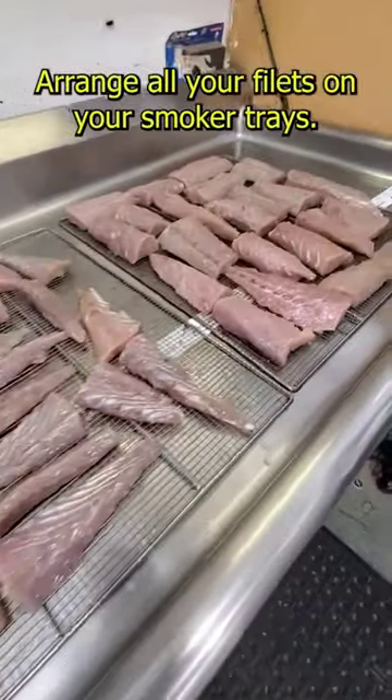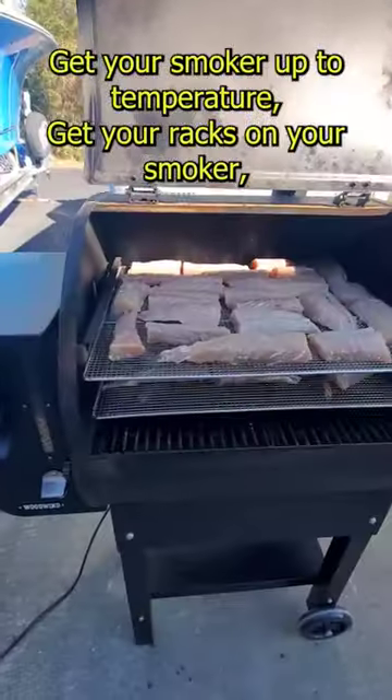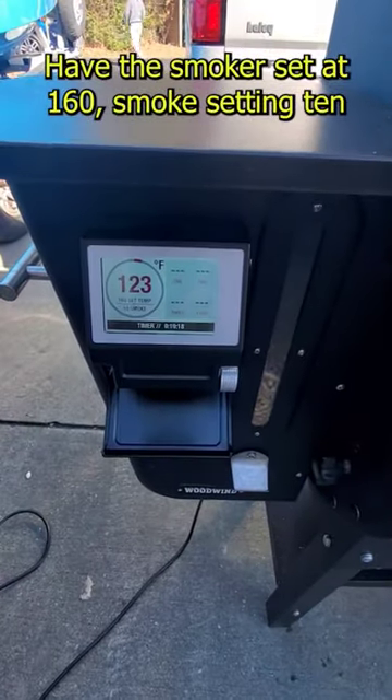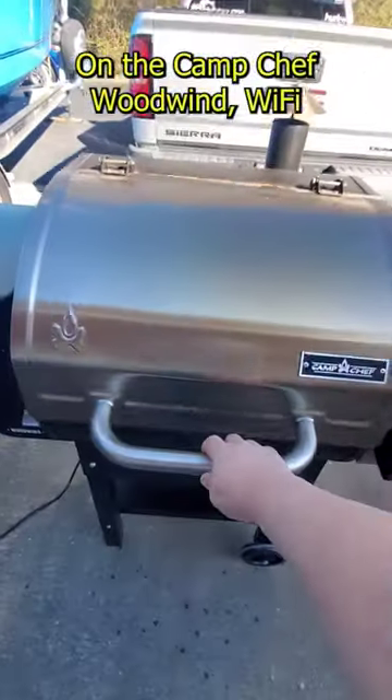Arrange all your fillets on your smoker trays. Get your smoker up to temperature and get your racks on your smoker. I have this smoker set at 160, smoke setting 10, on the Camp Chef Woodwind Wi-Fi.